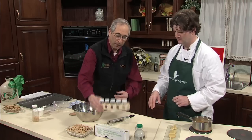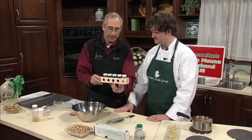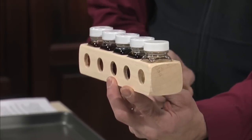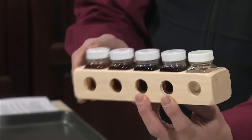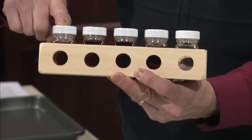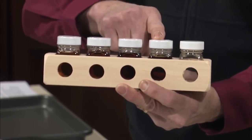This is a Vermont grading kit. The grading kit shows the minimum colors necessary for each grade. These are the minimum colors for each of the grades: Vermont Fancy grade, Grade A medium amber, Grade A dark amber, and Vermont Grade B.